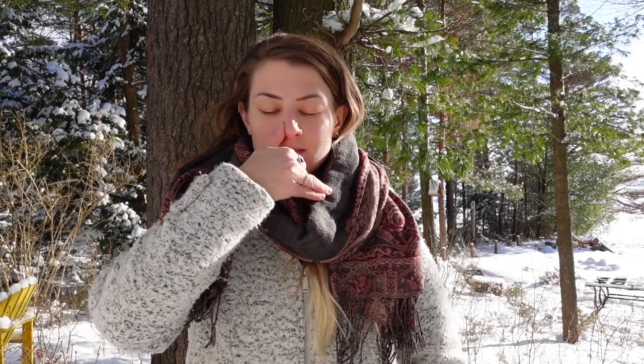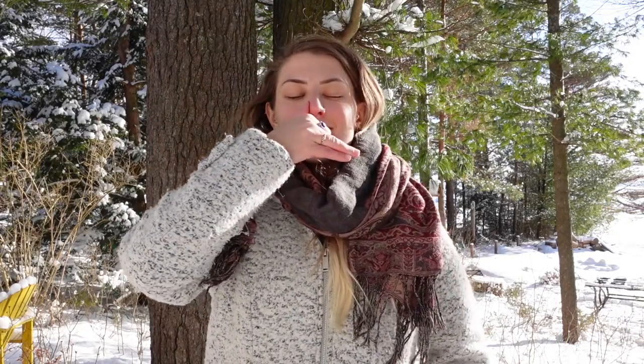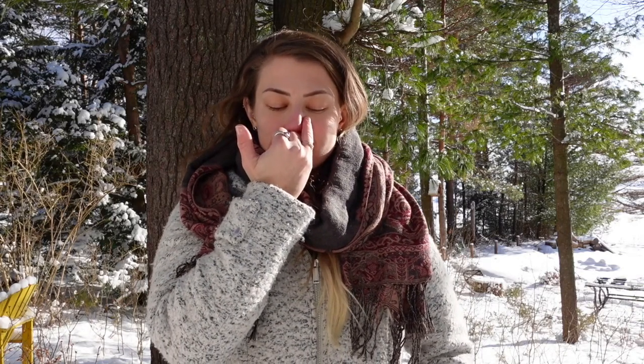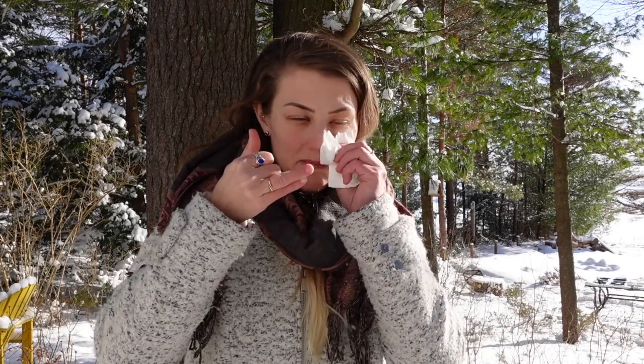I'm going to tell you a little bit about nadi shodhana as we breathe. It's said that the left and right hemispheres of our brain do different things — we're wired differently. Our left and right sides operate differently: one is more intellect, logical, math, and science, and the other is our artsy, intuition, connection to nature, our emotions. When we practice nadi shodhana, it actually helps to balance the right and left hemispheres of the brain so that we can think more clearly and they can work together.